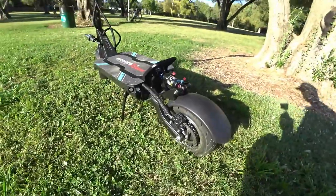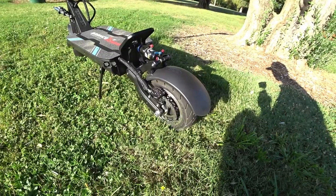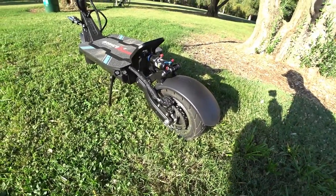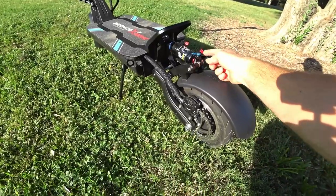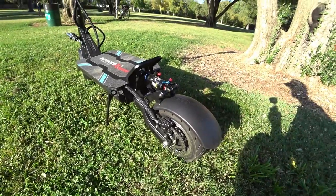Coming around to the back, you've got NUT hydraulic disc brakes with 160 millimeter rotors. They feel really good and do a good job stopping it. My braking data will be posted on a secondary video. You've got an adjustable air spring shock here in the rear as well, and it came with a pump to change the pressure to your liking.